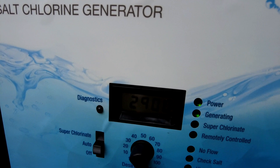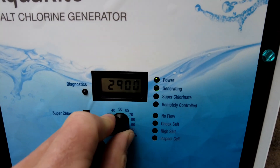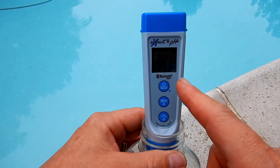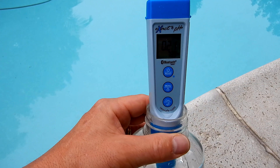Every salt system is different, but most will require at least 3,000 parts per million of salt in the water to operate. You want to get a salinity reading before you add any salt. You can see that this pool is at 0.21, so there's really no salt in the water currently.